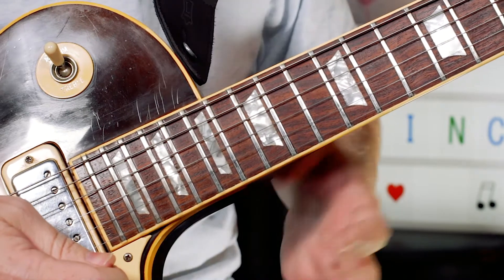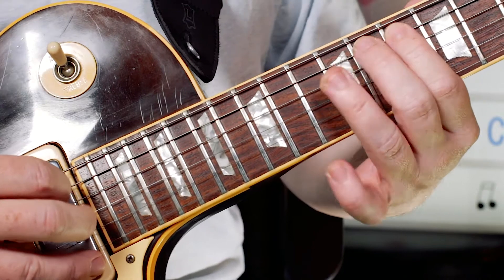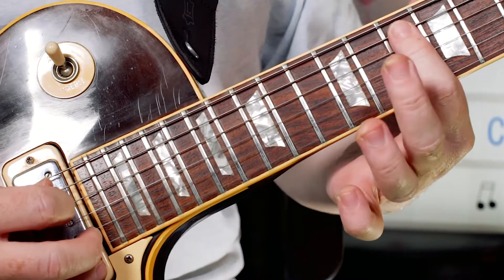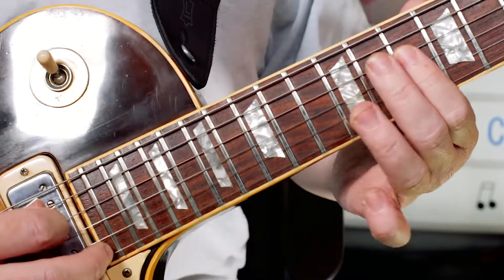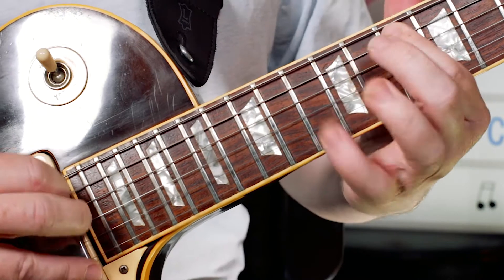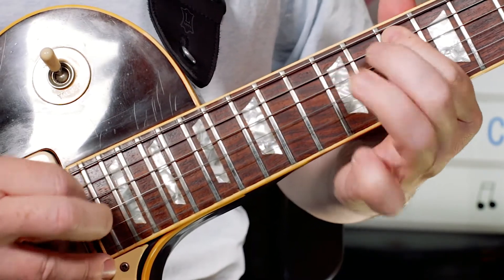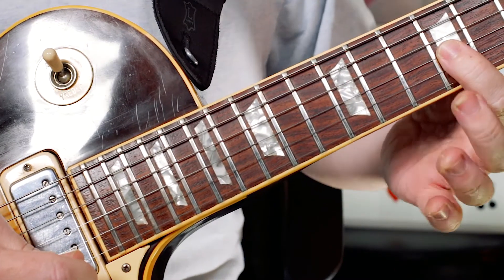Nice little lick there. What I'm playing is a little chromatic passage: 10, 11, 12 — G, A flat, A. Then C, D flat, D — 10, 11, 12. All as hammer-ons. And then I pick the next passage.